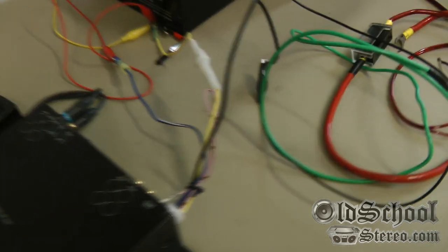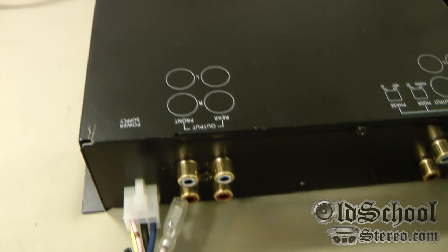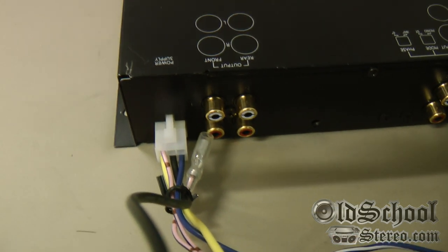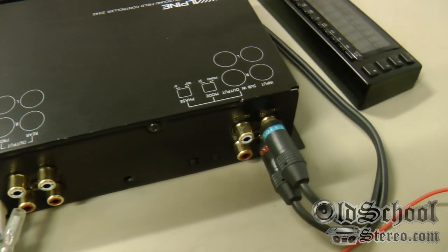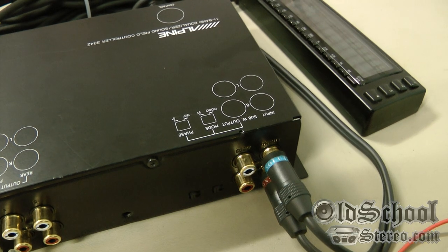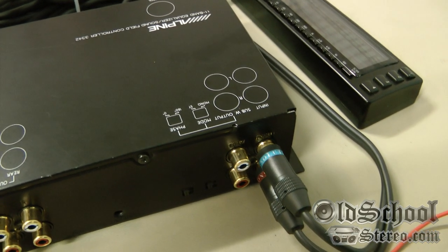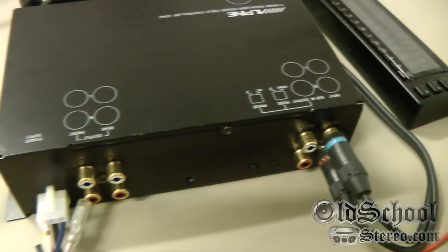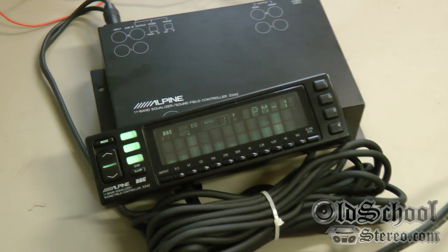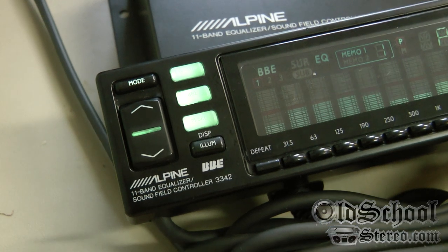Let me show you the back of the unit. There are the front and rear outputs, the little molex plug with the power connectors, a phase and mode switch for the subwoofer output for mono or stereo, and there's the single input — so it just takes one input and gives you six channels of output.